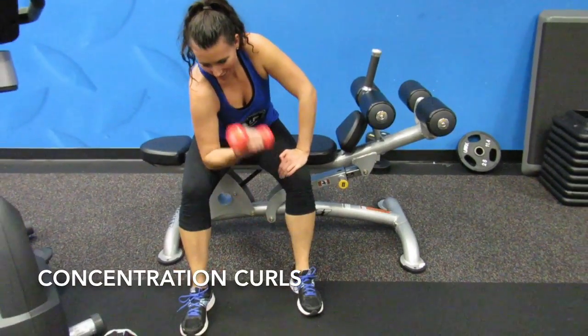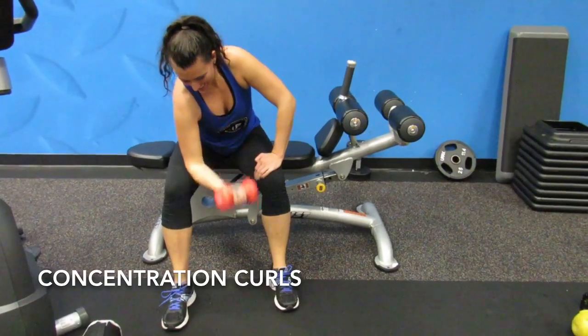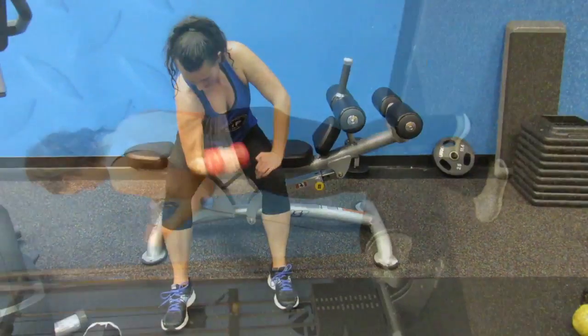For concentration curls, keep your elbow on your leg and use your bicep to pull the dumbbell up and squeeze at the top.